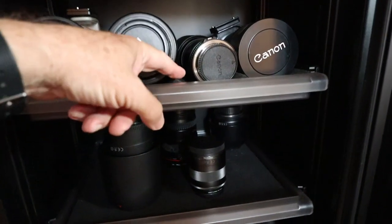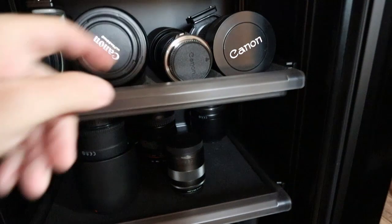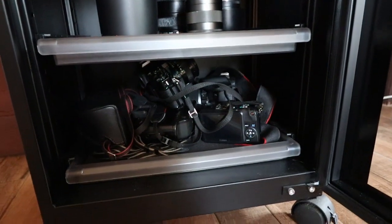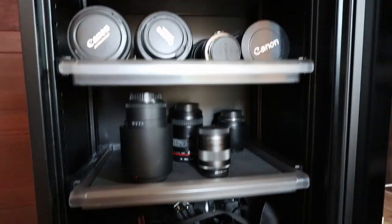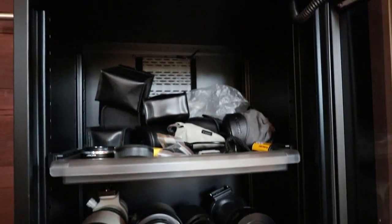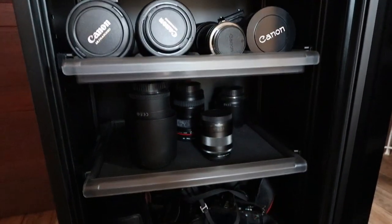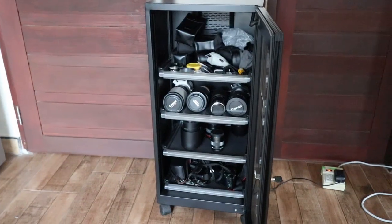Let's take a look inside the cabinet. In this 90-litre unit there are four sections with some nicely molded foam shelves for lenses, and it just about contains all of my current camera gear. If I buy much more I will need a larger cabinet.